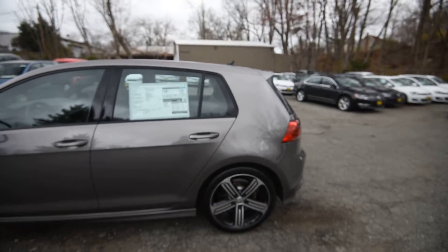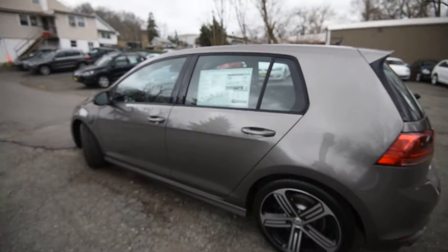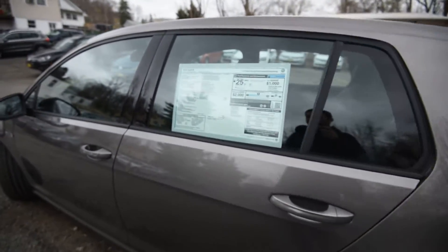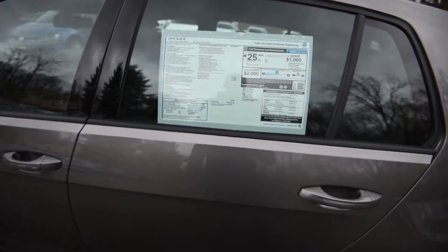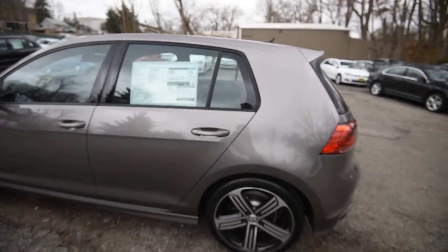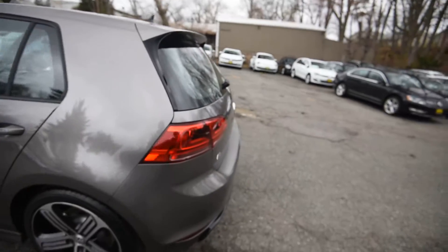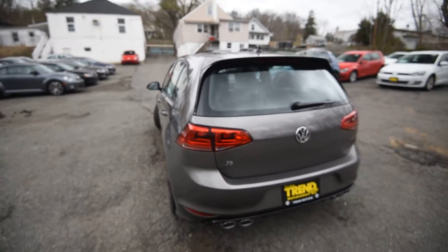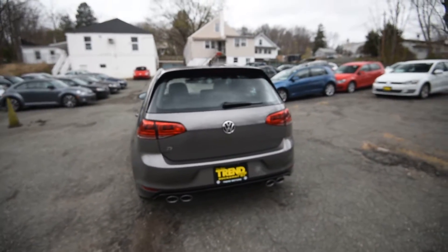Under the hood, Volkswagen's turbocharged four-cylinder, the EA888. It's good for 292 horsepower, paired up to the six-speed manual in this one. Or you can get the optional DSG, which really rockets the car to 60 in under five seconds, which is unbelievable.